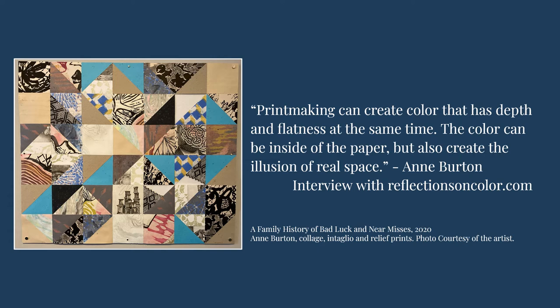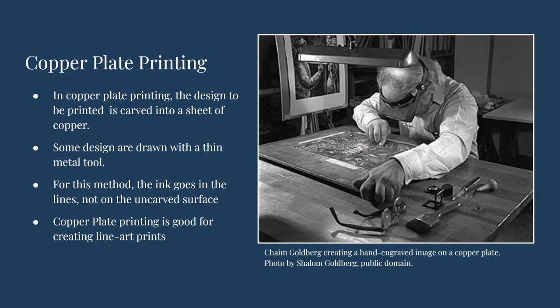In an interview with reflectionsoncolor.com, she said, 'Printmaking can create color that has depth and flatness at the same time. The color can be inside of the paper, but also create the illusion of real space.' There are many other types of printmaking techniques, some of which are used on fabric and appear in quilts.